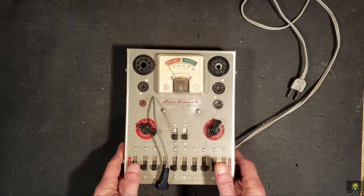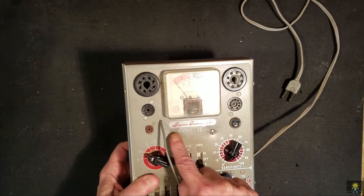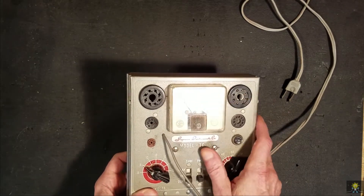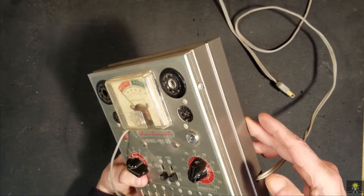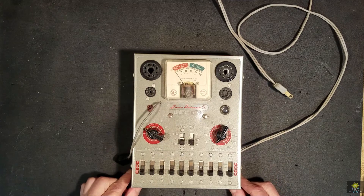The unit is in just excellent shape. There's a little bit of banging around the two screws here, but the meter movement looks like it's working. No real scratches on it. So let's open it up and see if it works.